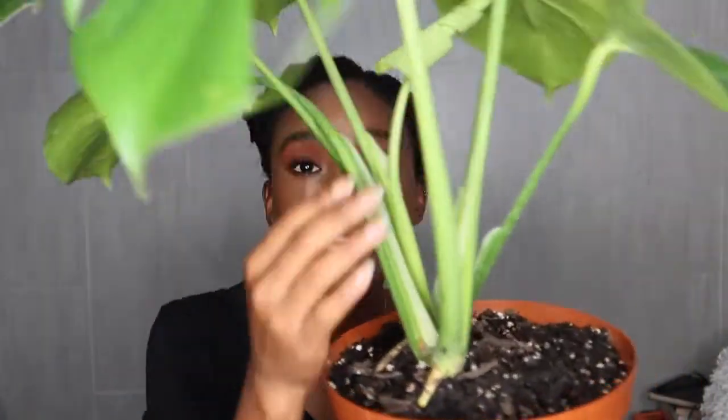If you guys follow me on my Instagram, look what she looks like — it looks so cute, oh my gosh. You guys saw that I bought her at Pick and Pay for 90 Rand, and she is unfurling — she is giving us a new beautiful leaf. I think I love her shoot system, it looks pretty cool. I bought it and it already had so many problems.